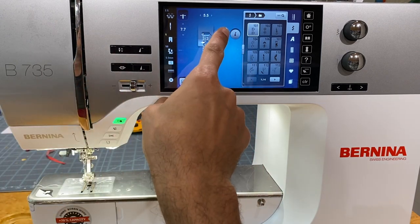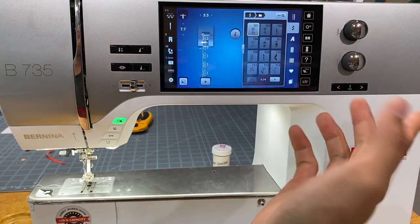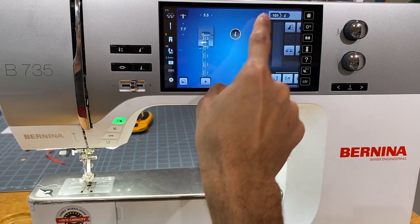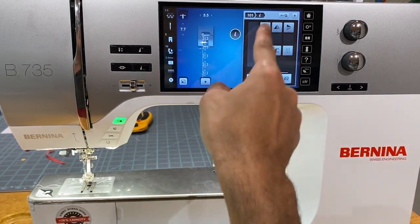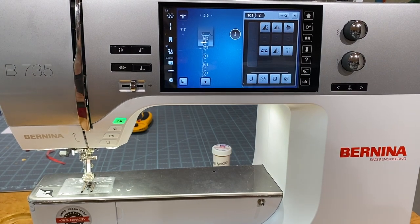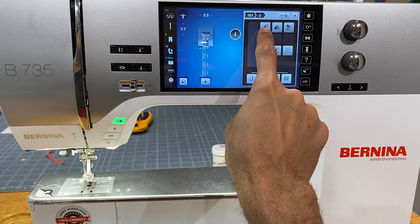One of the last things on screen is the lowercase 'i' button. I mention this a lot when troubleshooting — some customers look for an eyeball icon and get confused with the one in settings. The lowercase 'i' button brings up more icons and information for the particular stitch you're on. Depending on the stitch, some buttons will be grayed out because they're not applicable to that stitch.